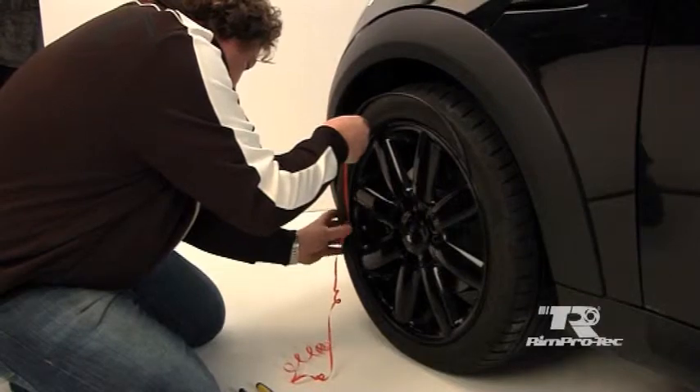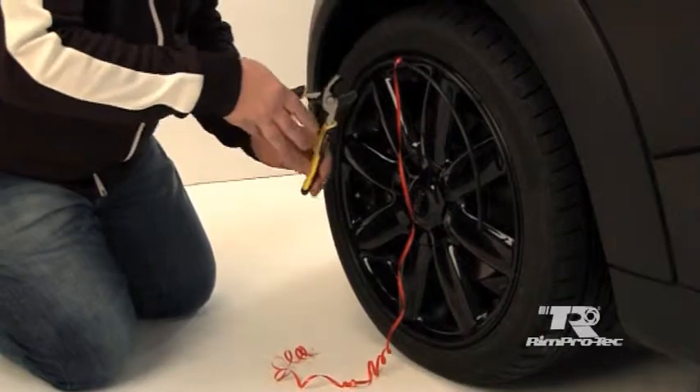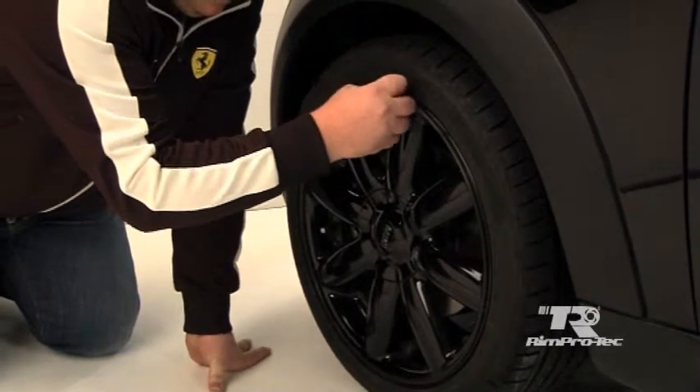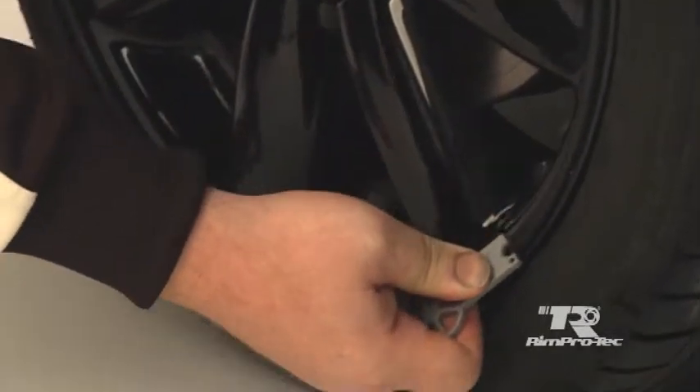Press the RimProtek on the wheel. As you form your wheel size, cut to the desired length, ensuring both ends are flushed together. Press the RimProtek on the wheel with the application tool, moving the tool over the whole of the RimProtek from start to finish.